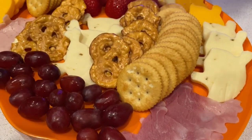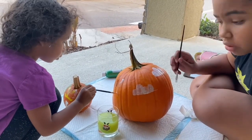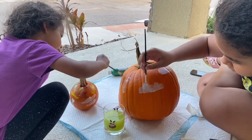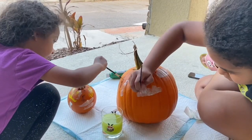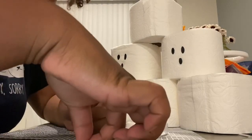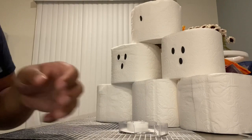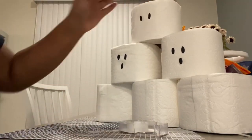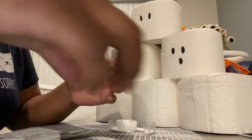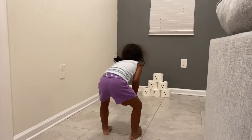Now we're going to get into games. I let my sisters decorate the pumpkins we're going to use — you're going to need a really big pumpkin and a little pumpkin for the games. First we're going to do ghost bowling. I cut out little eyes and taped them on toilet paper rolls — you can even draw them on. Then you use the pumpkin and simply bowl.